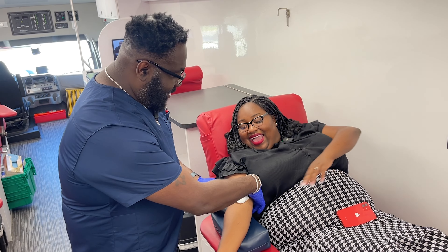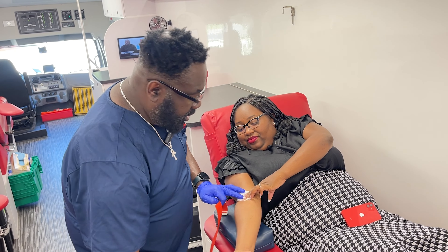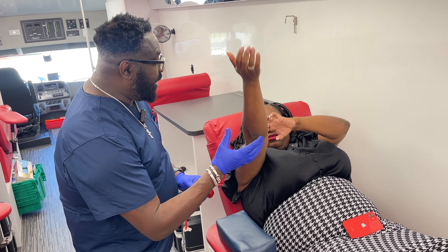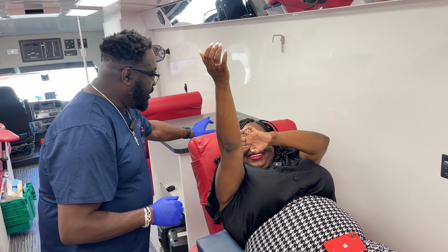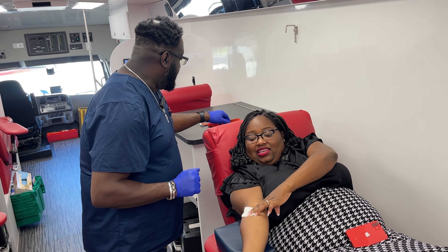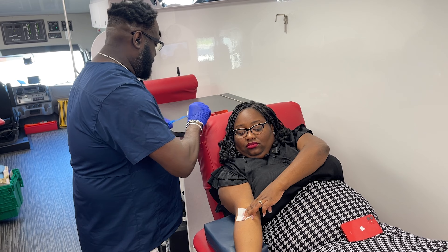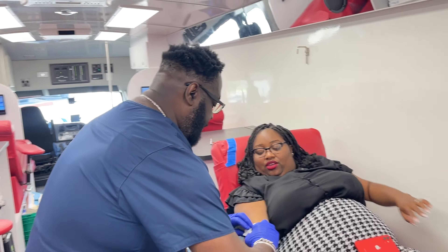You're finished! Right now, we're going to wrap this up. Just put some pressure on it for 30 seconds. Keep your arm up in the air. Then bring it down — let me clean it.